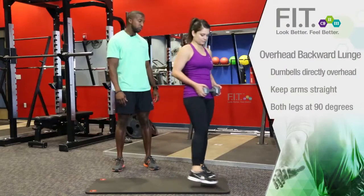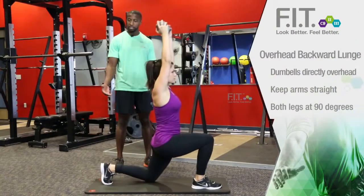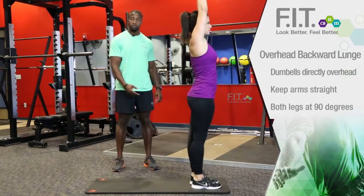This is Chance with ForeverFit, and I'm with LA. We're now going to demonstrate an overhead backward lunge. When you do an overhead backward lunge, make sure the weight is suspended directly above your head. You're going to take a step back, knee touches the ground, and return.